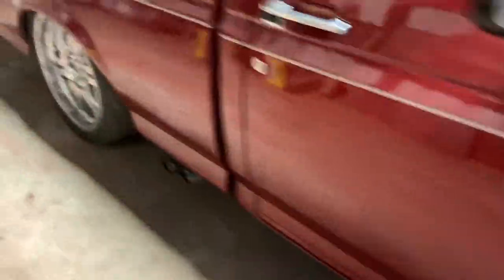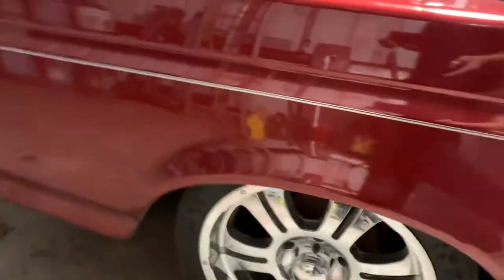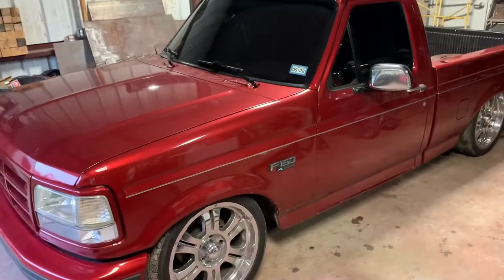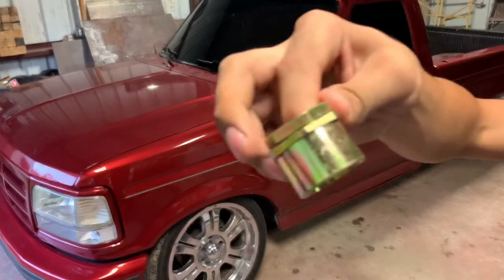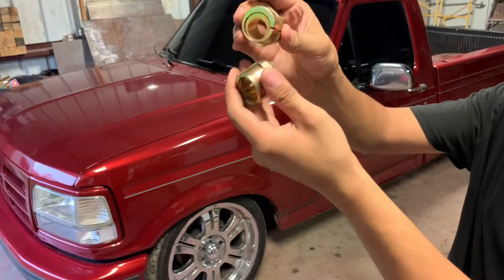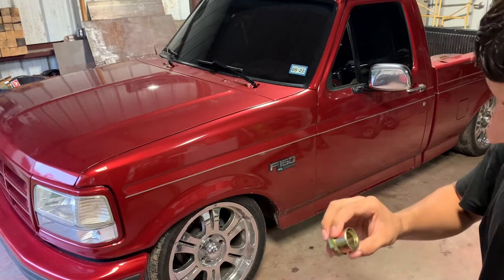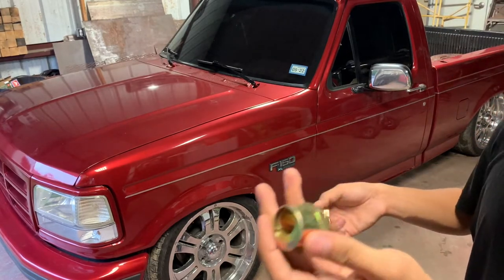So we're going to try to fix that. And in the back, I'm going to be adding a base spring to it. This is what I'm going to be using to try and fix the camber in the front. I got both of them off of eBay for 15 bucks. We're going to see if they work.